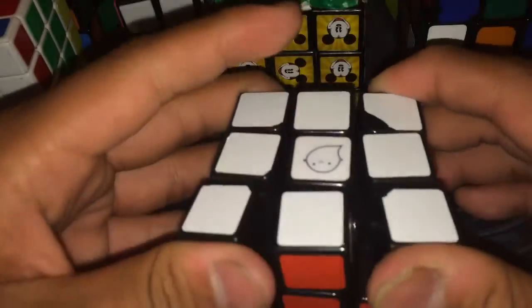Next, this is the Mirror Blocks. I traded this for a Master Morphix because, same reason as the Axis Cube, I really wasn't going to touch it. And I know I'm going to like this Mirror Blocks. Then we have the Sheng Shou Aurora, which was eight dollars from a cuber.